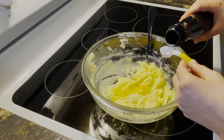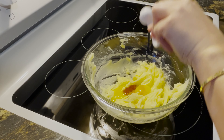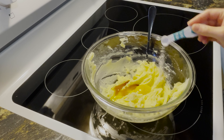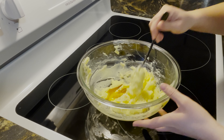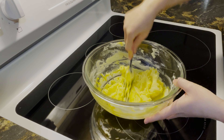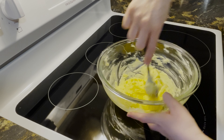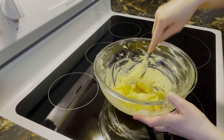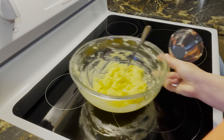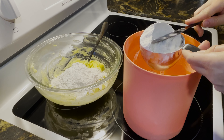Add in one teaspoon of vanilla extract and one teaspoon of salt and combine. Lastly, measure two and one-third cups of flour, using a knife to level off your measuring cup, and mix that in.